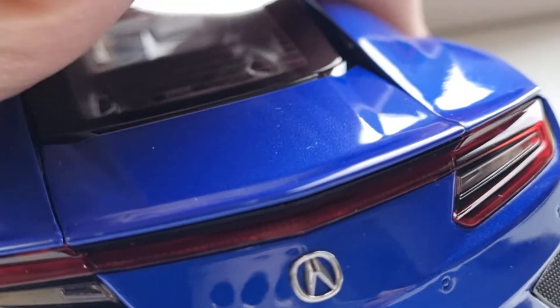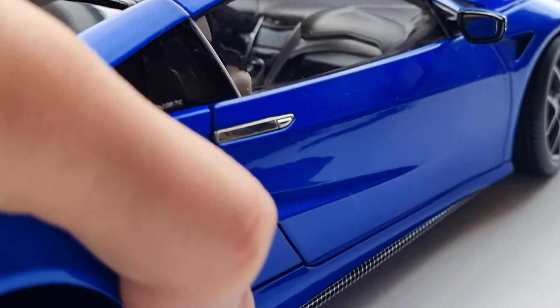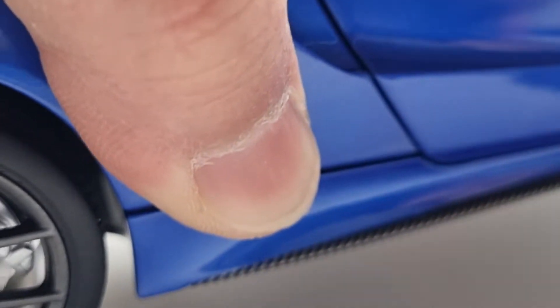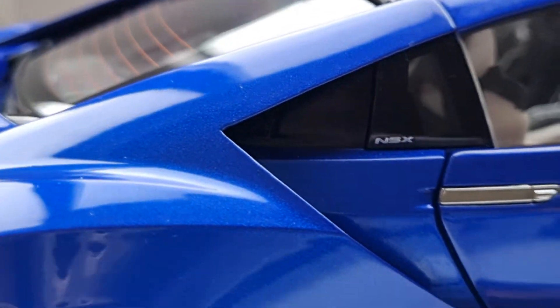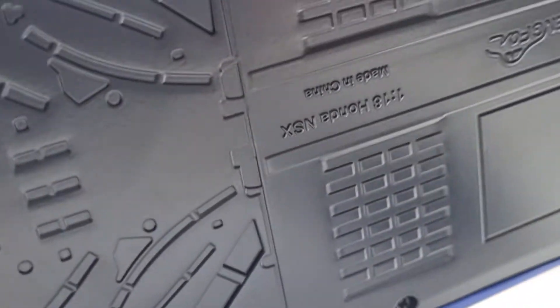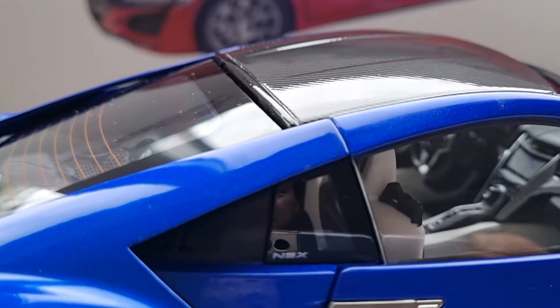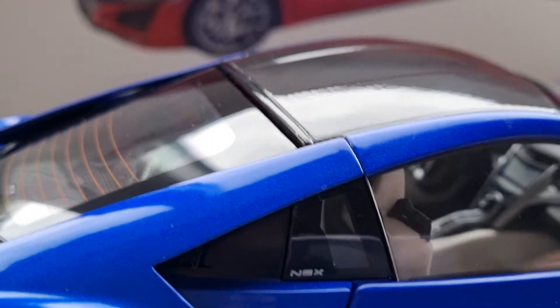I'm not sure how heavy it is — I'll scale it in a moment, but it feels quite weighty. Let's check the underside. Actually, there's nothing underneath, but I won't complain — my LCD model doesn't have anything underneath either, and nobody really sees the underside anyway.